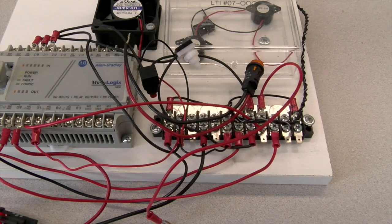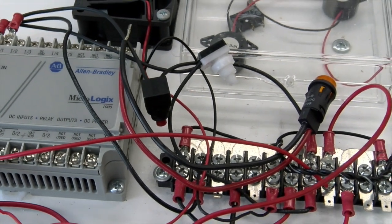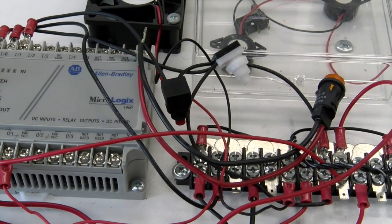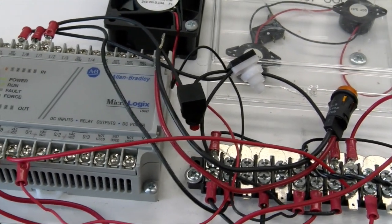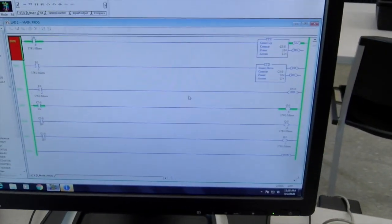Here we have our PLC — this is our MicroLogix 1000. This is a micro PLC that allows us to do some industrial controls. A PLC is an industrial computer. Where the microcontroller showed us a computerized system, here we have this industrial computer to automate how our products are brought to us — putting toothpaste in tubes, doing lighting controls. We're programming that MicroLogix 1000 with RSLogix.